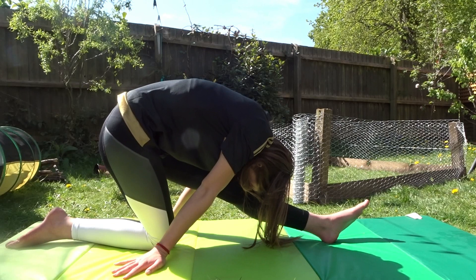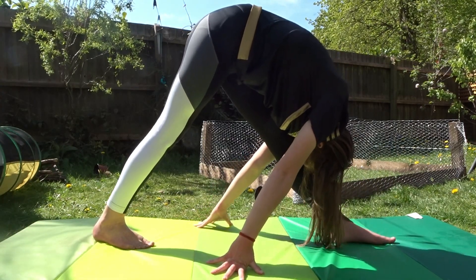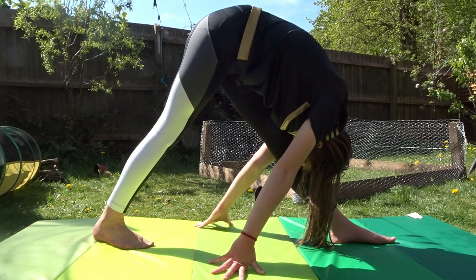This one, I'm just putting my nose on my knee. This is just another variation of the nose on the knee stretch.